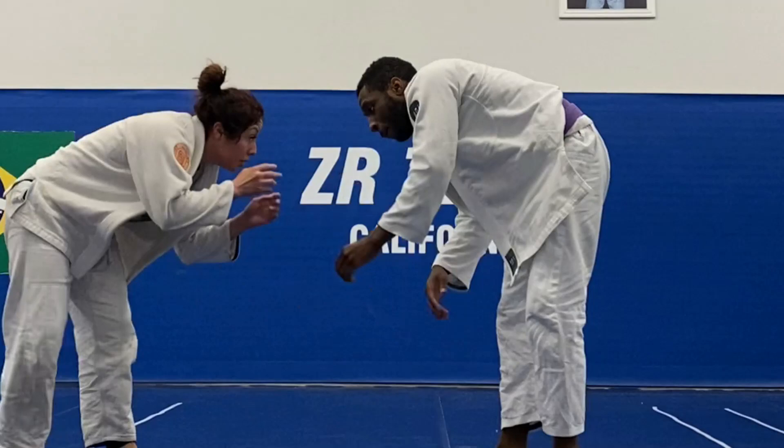Yo, what is going on ladies and gentlemen? Welcome back to the channel. I'm the Kako Collective and we are bringing you another BJJ rolling breakdown.